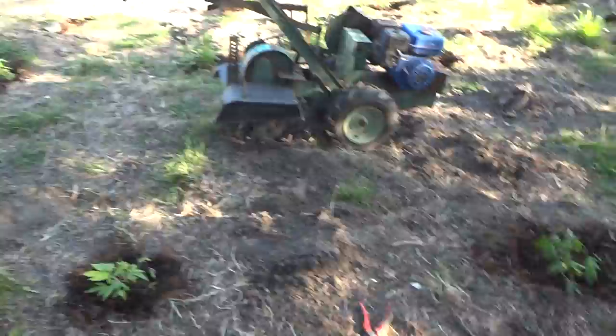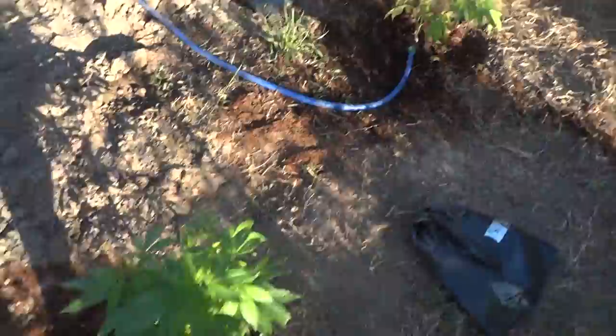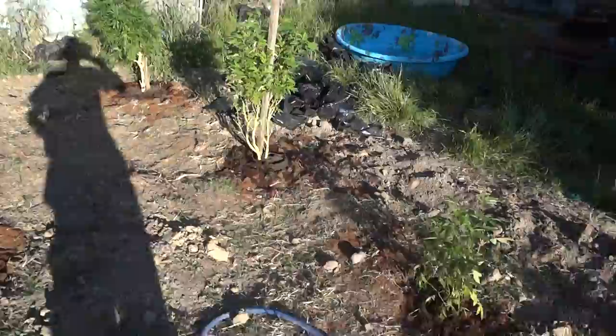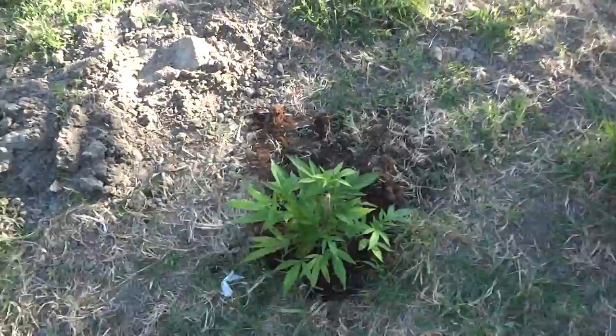Well, here I am outdoors — just got all my plants transplanted. I got 30 plants here, six rows of five plants. These are a couple of other plants that are really big that I just transplanted. We got big ones and we got little ones, everything in between. So this is it, the start of the outdoor season.